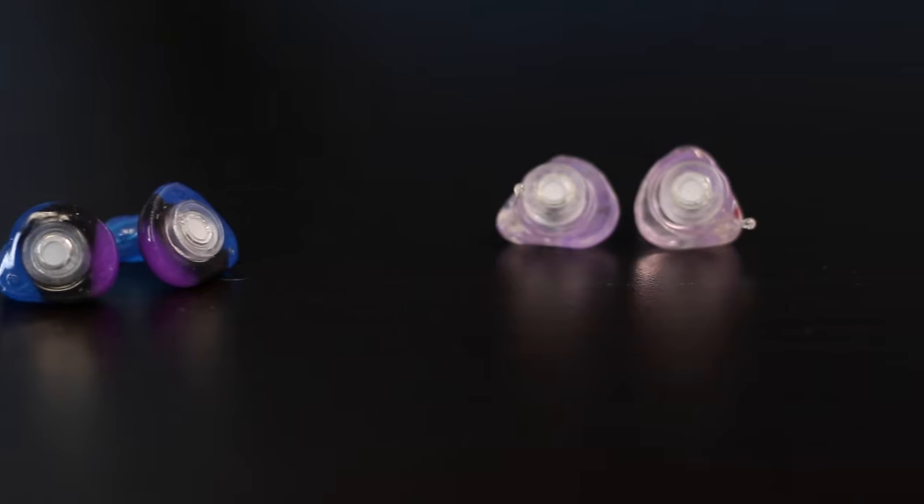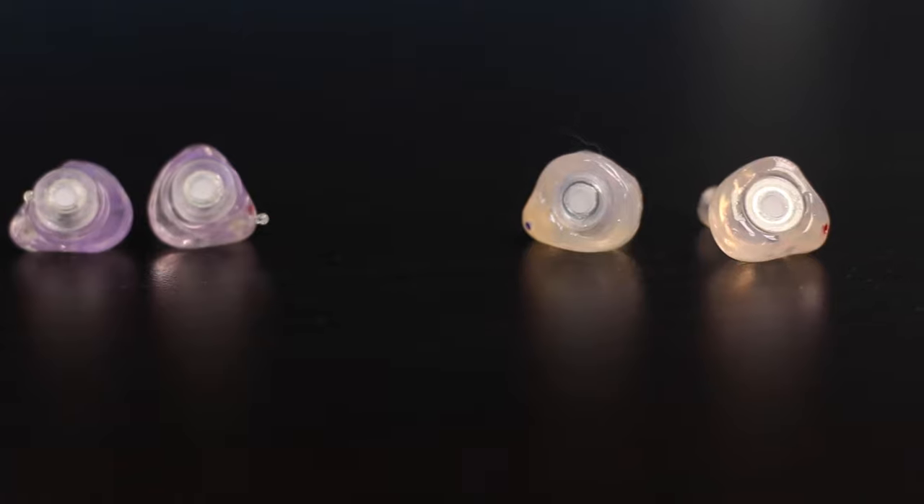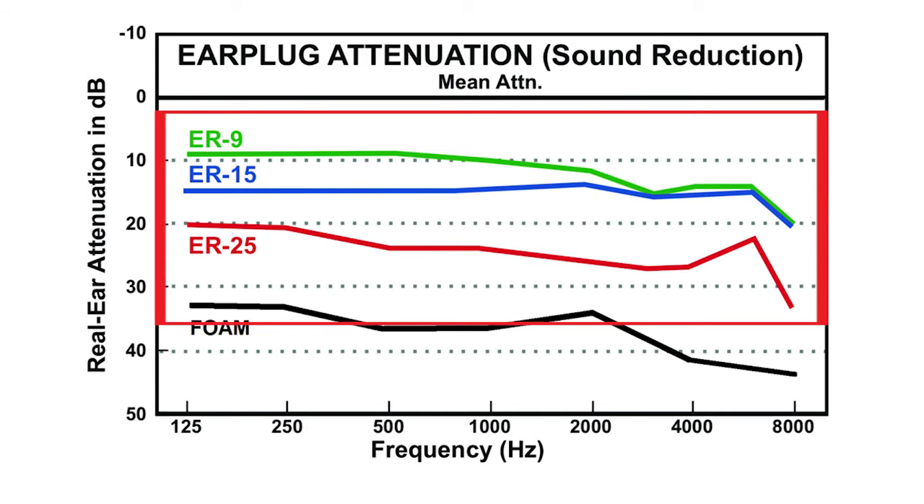If you've ever experienced this and you're searching for a solution, you've come to the right place. Luckily, there are earplugs that are designed specifically with musicians and audio engineers in mind. These earplugs are superior because instead of attenuating frequencies differently across the spectrum, they aim to attenuate all frequencies evenly, which effectively just brings the level of the sound down instead of changing the frequency balance.